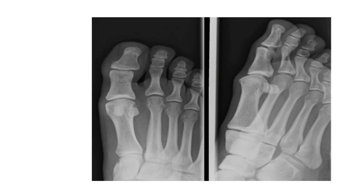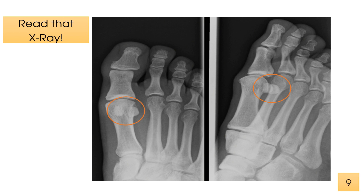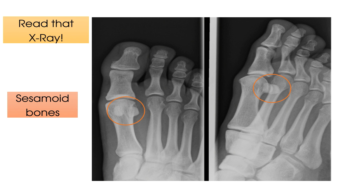Here's X-ray number two. What do you think is going on here? Read that X-ray. Time's up. So actually, this X-ray is a bit of a trick question. The white mass-like structure is actually the sesamoid bones, and so the answer is there is nothing wrong with this X-ray. We wanted to throw this one in, as when therapists are first starting to interpret X-rays, they may think they have found a foreign body or perhaps something more sinister when they look at the toes — when actually, this presentation is entirely normal.